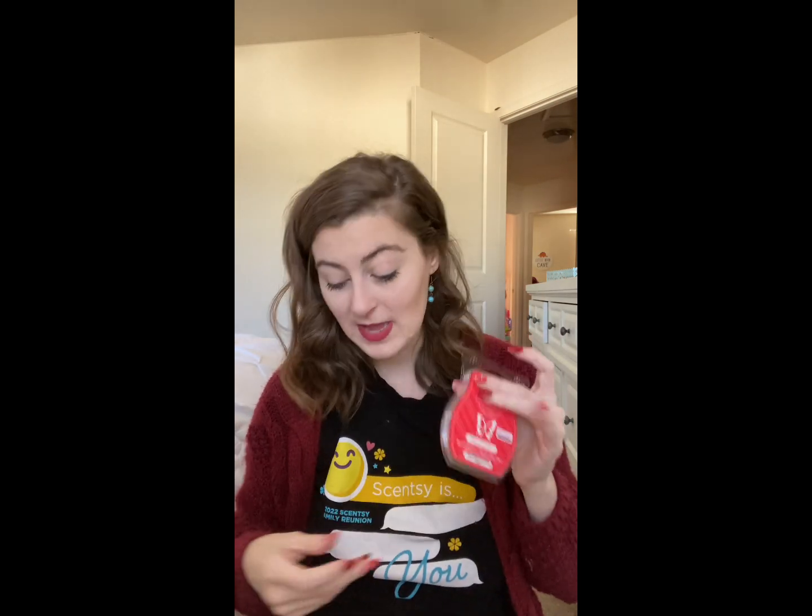Next up we have Peppermint Rush — 'peppermint, sweet vanilla, and an accord of freshly fallen snow.' I've been in love with Candy Cane Buttercream lately, but this is just straight peppermint — very strong peppermint. If you're a peppermint person, this is right up your alley. It's probably one of the strongest peppermint scents I've ever smelled from Scentsy. It's not one I'd reach for all the time since I'm not huge on peppermint, but it's energizing!